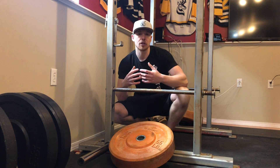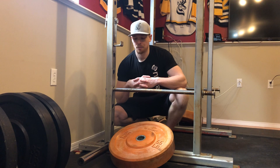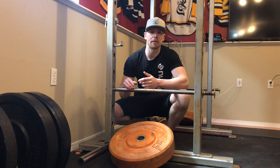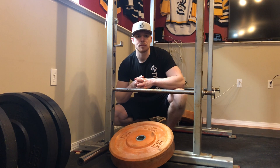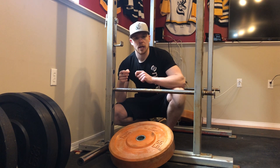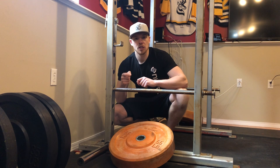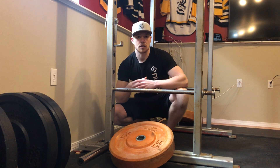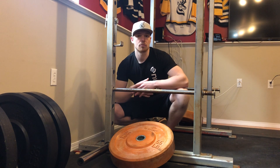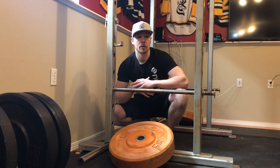Iso-RDL, or isometric Romanian deadlifts, is in this phase. I believe there are two isometric exercises in this. The reason they are included is because with an isometric contraction you produce as much force as you can against an object that doesn't move. So to try to do something that is obviously too heavy, you have to recruit more fibers, more strength, and harder muscles. That's what we're trying to do — recruit as much as we can in this pattern.